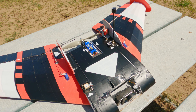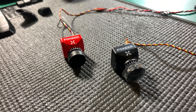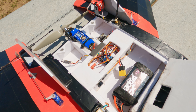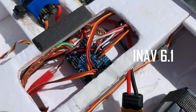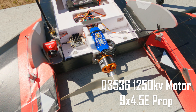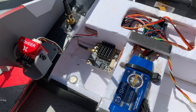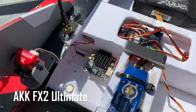It's equipped with dual cameras, front and rear, switchable. It has a Matec F411 WTE flight controller running iNav 6.1, a 40-amp ESC with a 3536 1250 KV motor — it's a big motor. The VTX is the AKK FX2 Ultimate and I'm pretty happy with the performance so far.